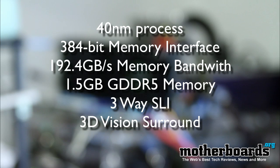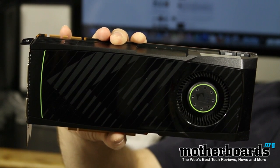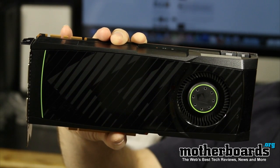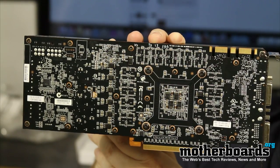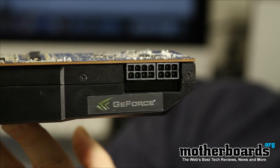It features 3-way SLI and all the 3D Vision Surround features that NVIDIA is famous for. Here we show you the front of the card, and this card sizes in at a lovely 10.5 inches. Remember, this is just the NVIDIA reference card. Here is also the back of the PCB, which shows you all the electronic components on there, as well as the true SLI bridges on top.